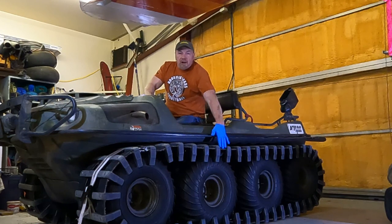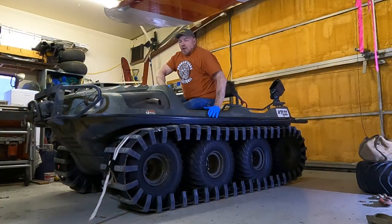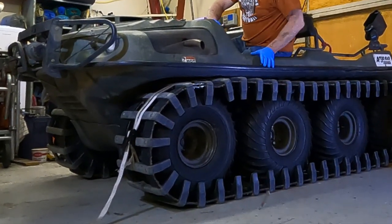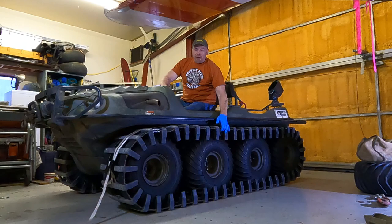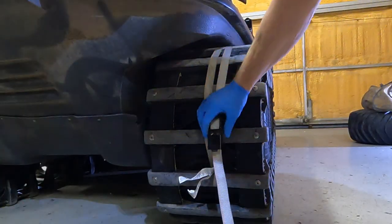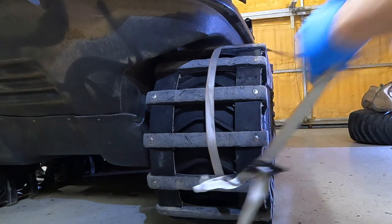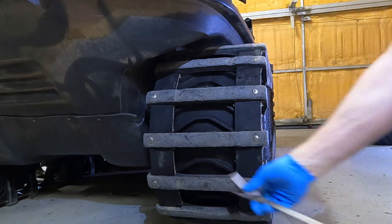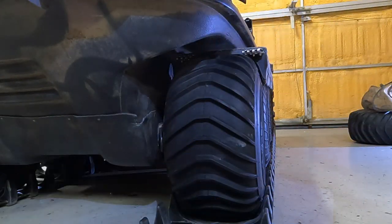We're going to get these tracks off first. I've already deflated the four corner tires, which reduces the circumference, and then I use a ratchet strap — I'll show you that in a second — and then you can go ahead and pull the bolts out. When you inflate the tires it puffs them up and tightens the tracks, but deflating reduces the circumference so the tracks will be a little bit loose. You can see I have my ratchet strap on here and I've already taken the inside bolts off, and then those come off.